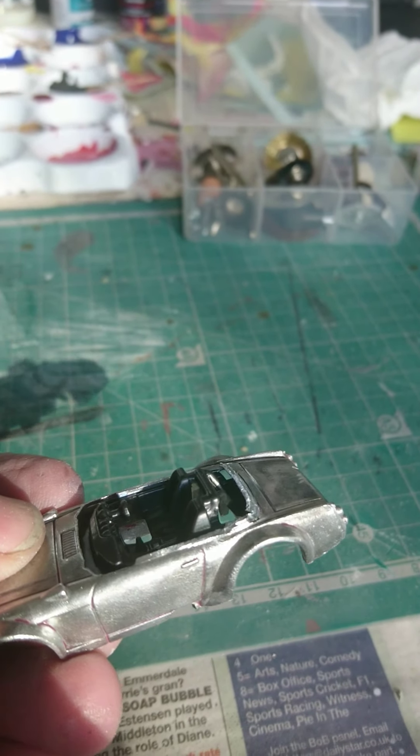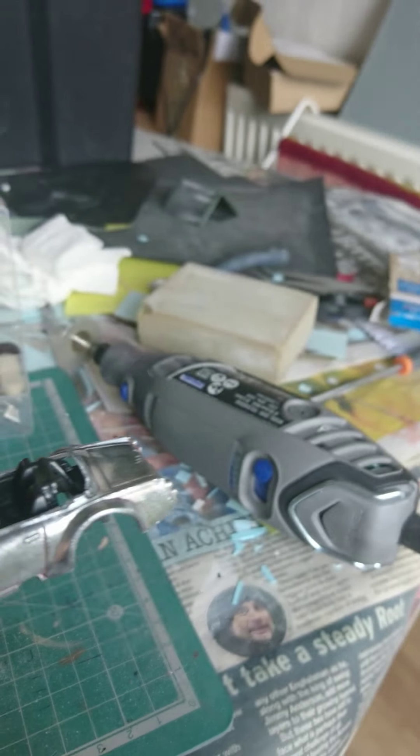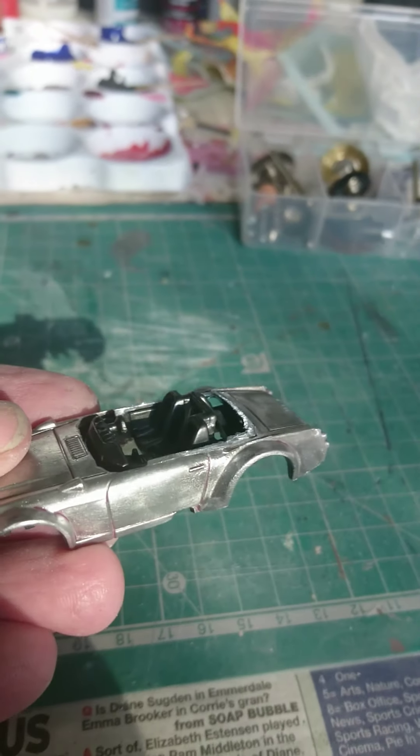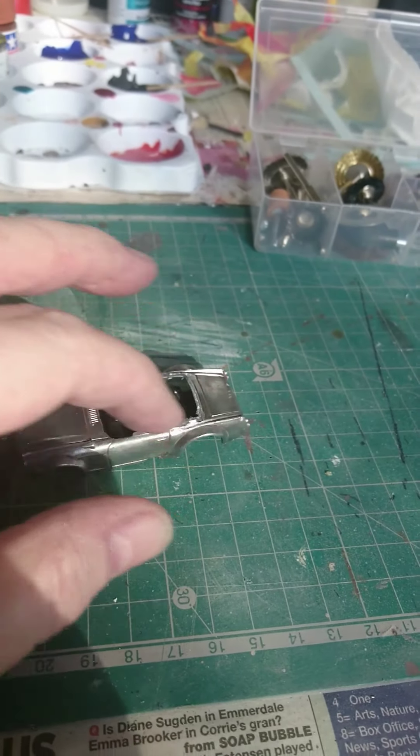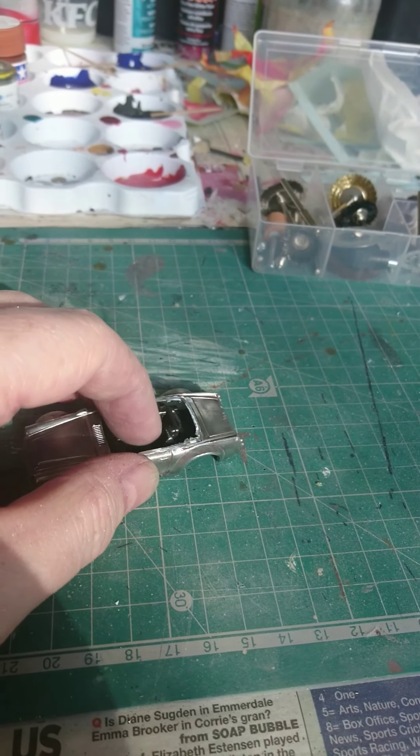As you can see, I've ground the roof off using the Dremel. What I'm going to do now is just file around there, make it all nice and smooth, and then alter the interior.